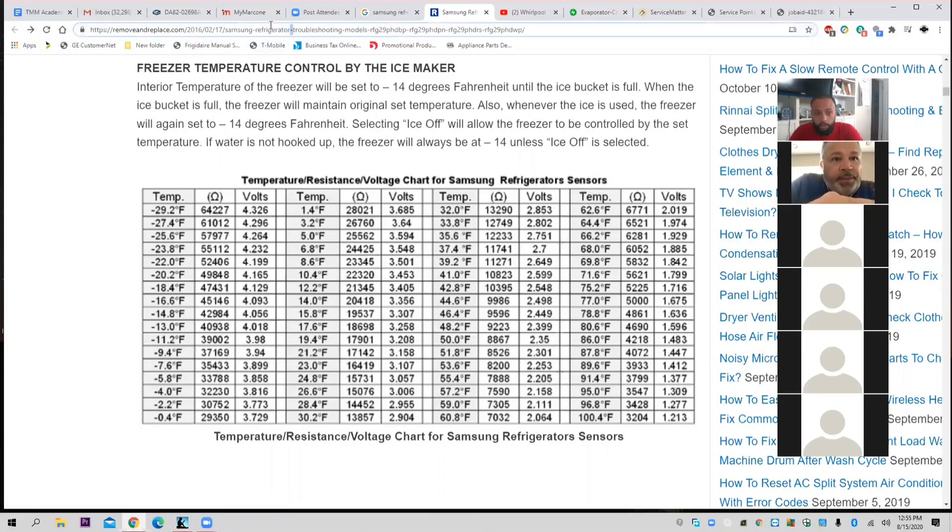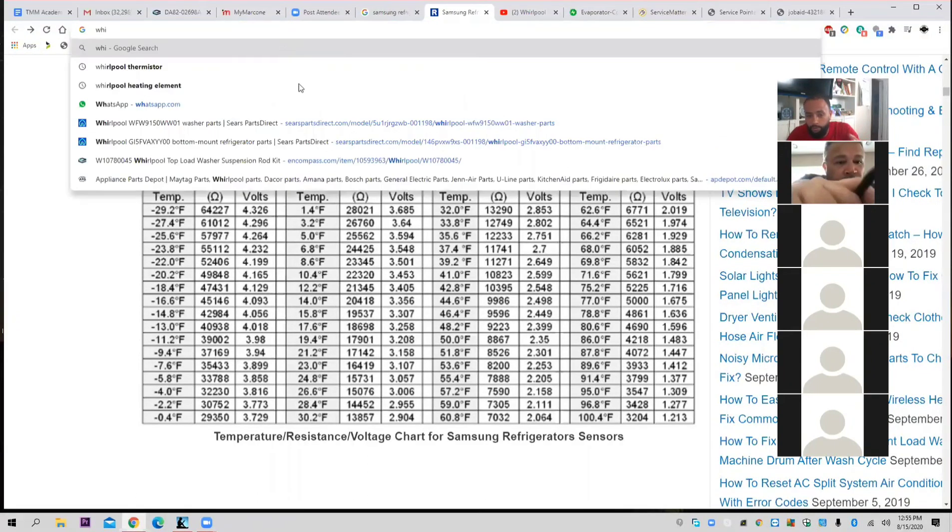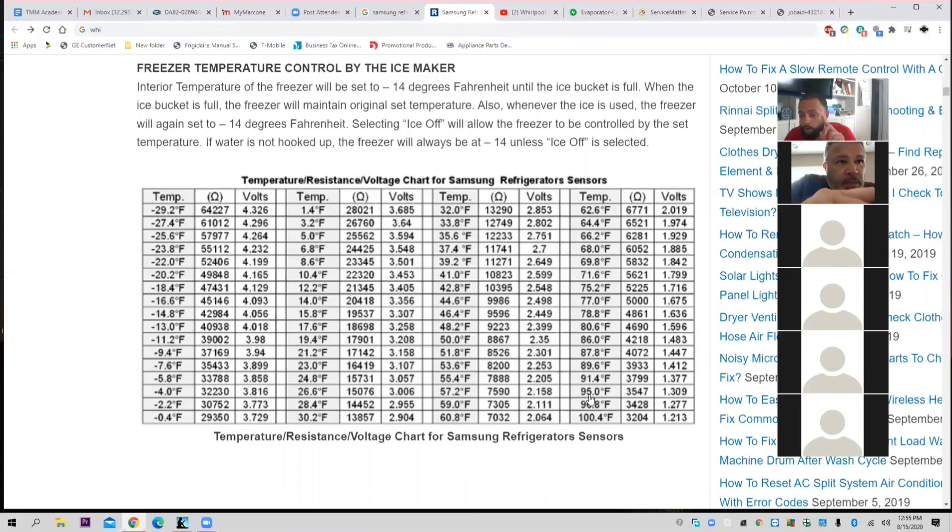Let's look at a Whirlpool thermistor chart. Just for reference purposes, let's look at 32 degrees for a Samsung — it's about 13K ohms. Everybody see that? 32 degrees Fahrenheit, 13K ohms. When you go to the powerhouse and you hear guys say all thermistors are interchangeable — let's look at a Whirlpool thermistor chart.